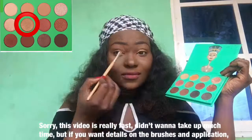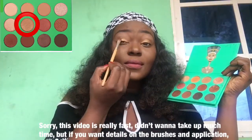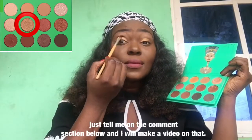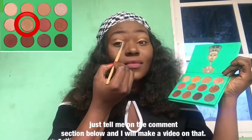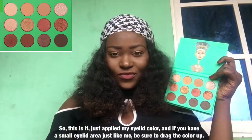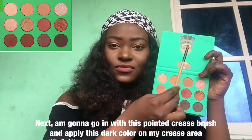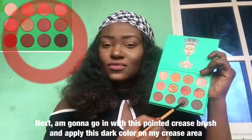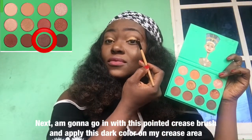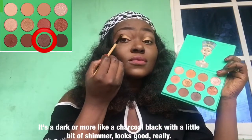Sorry, this video is really fast — didn't want to take up much time. But if you want details on the brushes and the application, just tell me in the comment section below and I will make a video on that. So I've just applied my eyelid color. If you have a small eyelid area just like me, be sure to drag the color up. Next I'm gonna go in with this pointed crease brush and apply this dark color on my crease area — it's dark, more like a choco black with a little bit of shimmer in it.